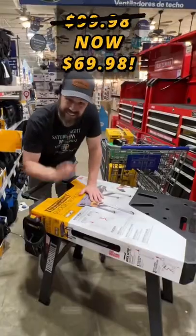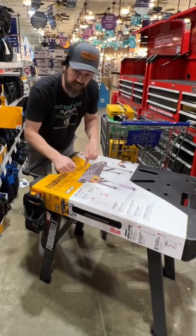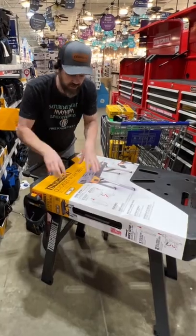And then the handlebar locks in. $69.98 right now at Lowe's, normally $99. I'm taking this home — we'll do a full review, stay tuned for it.